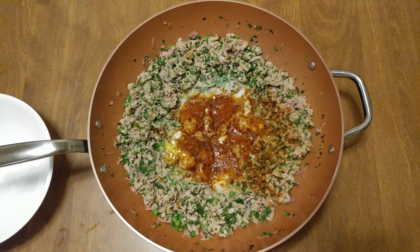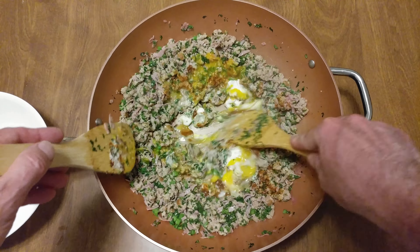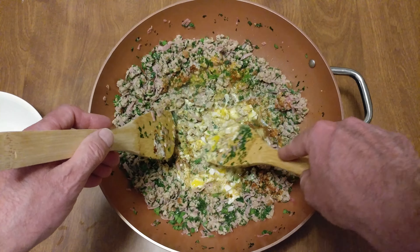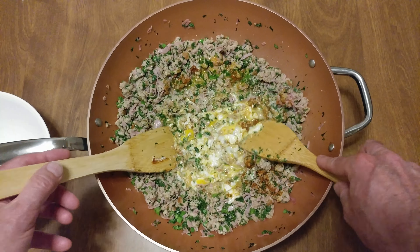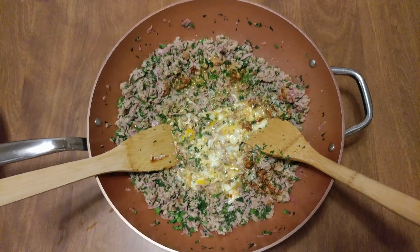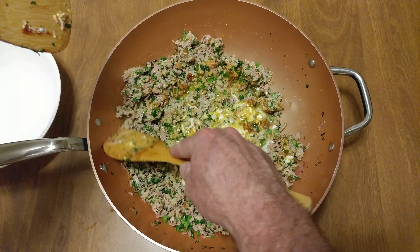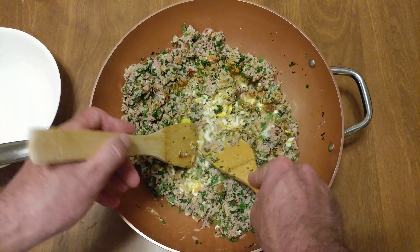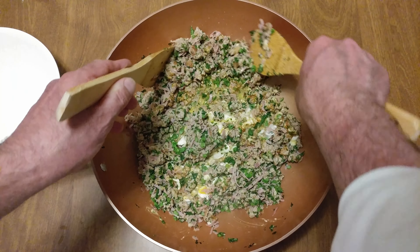Let's steam up the pan. I was going to go burrito with this — I always go burrito. I think tonight I'm going no carb, no burrito. I'm just going to stick it in the bowl and eat it. Sorry for all you burrito lovers — me being the burrito king. I was going to put some bacon in here, but I have ham. Why would I want bacon? Ham is like the mother of bacon.